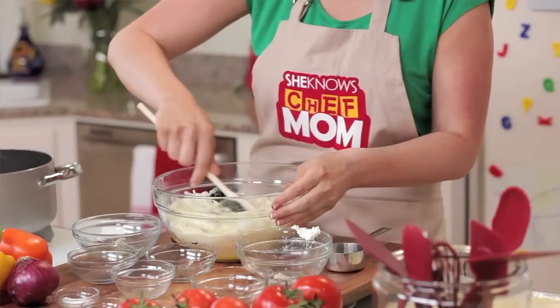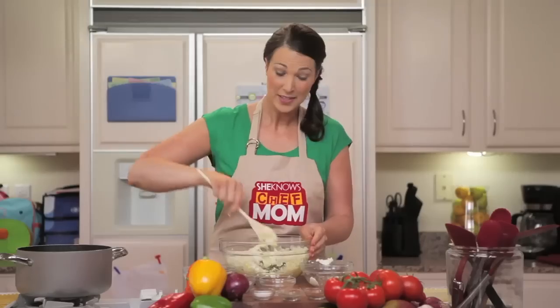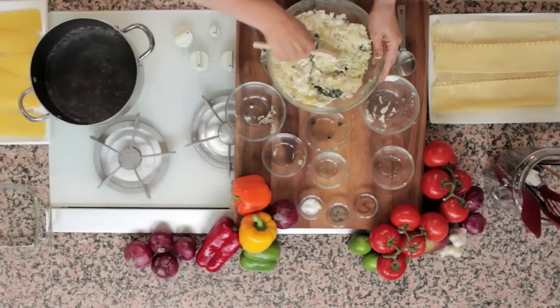We're going to mix this together. This is quite a workout, so you won't need to go to the gym later in the day.